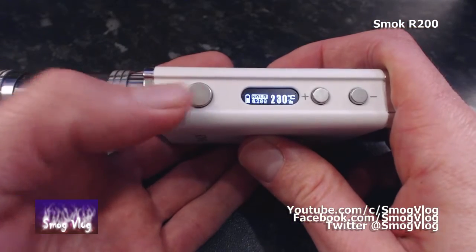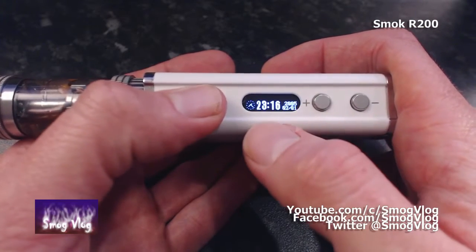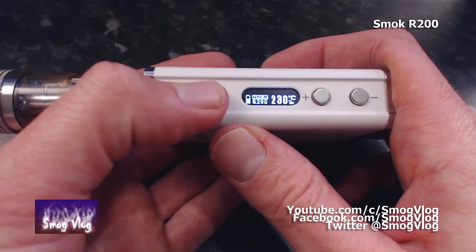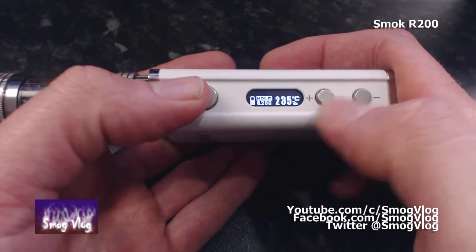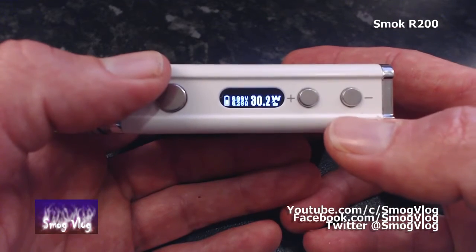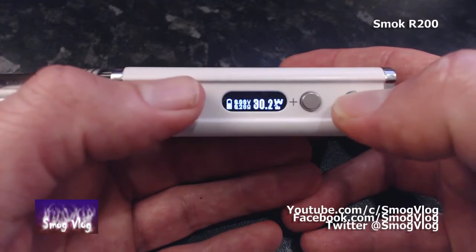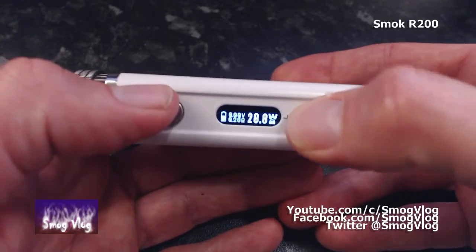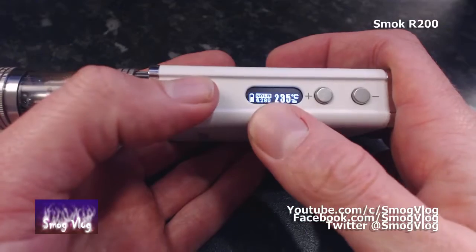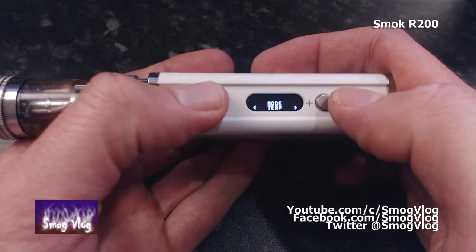Let's go through the button operations. Five clicks locks the device - when locked and you press fire it shows you the date and time. Five clicks again to unlock. In wattage mode, up and down adjusts wattage; in temp control, up and down adjusts temperature. Quick access menus: plus and fire changes between wattage and temp mode; minus and fire changes your temp hit. Pressing plus and minus together locks the adjustment buttons while still allowing you to fire.